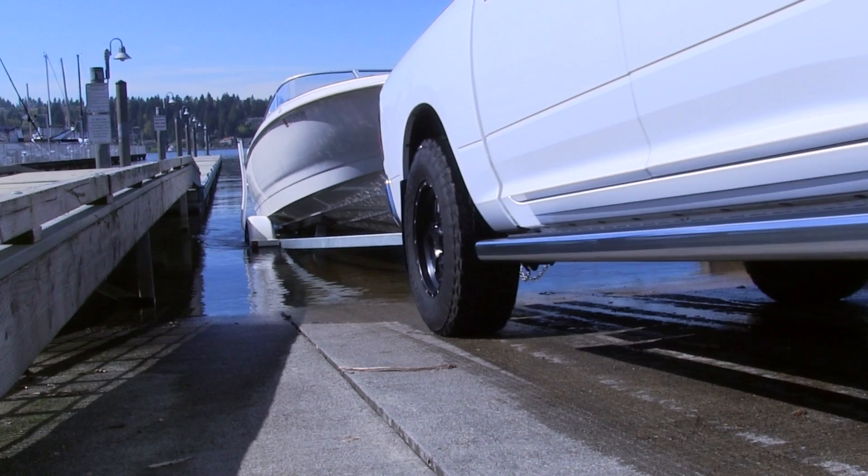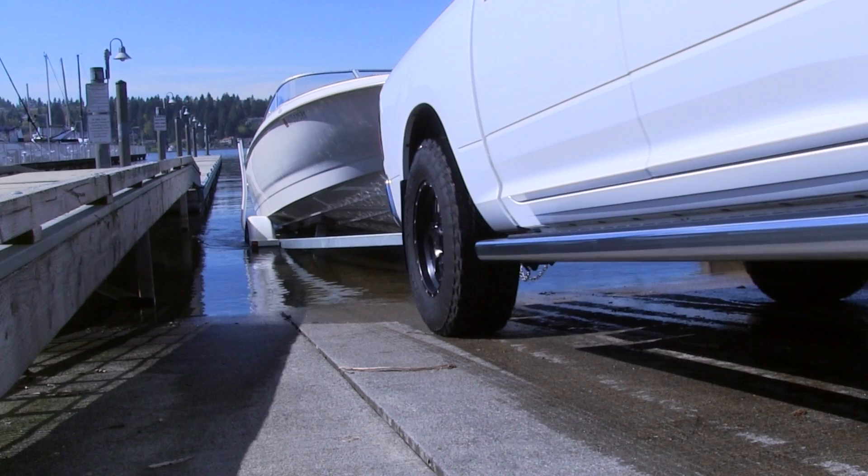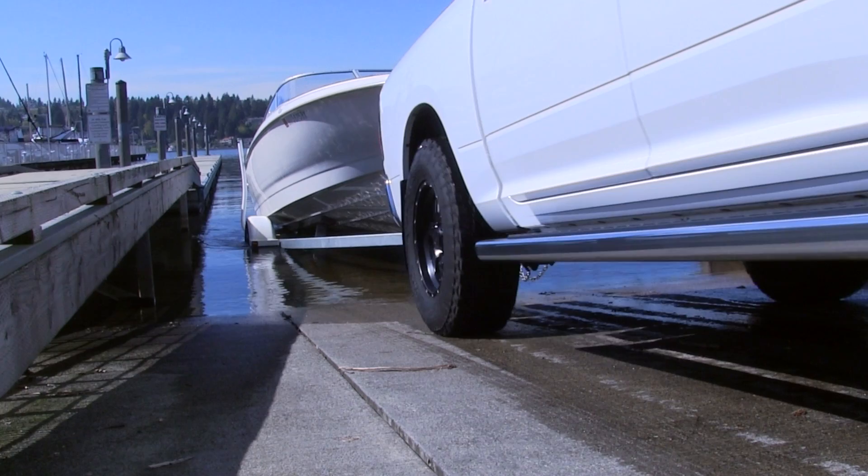No matter which type of trailer tire you choose — radial or bias ply — make sure you don't mix them on your trailer. Since their internal construction is so different, each type performs differently, and combining them can negatively affect your trailer's ride quality and the tire's life.